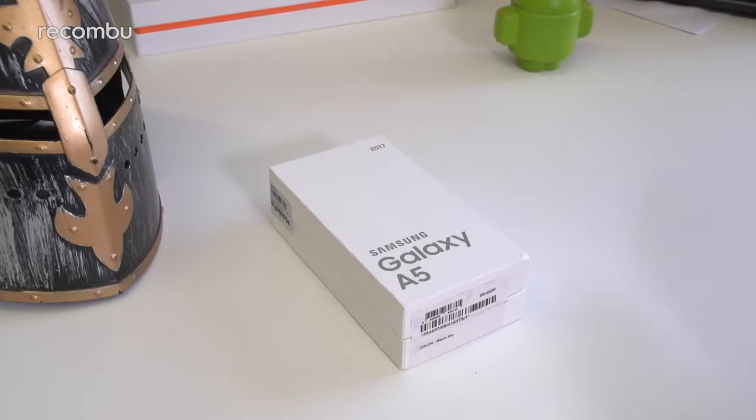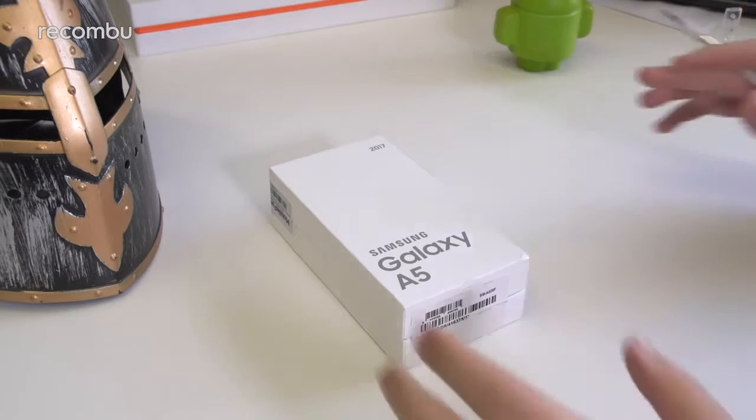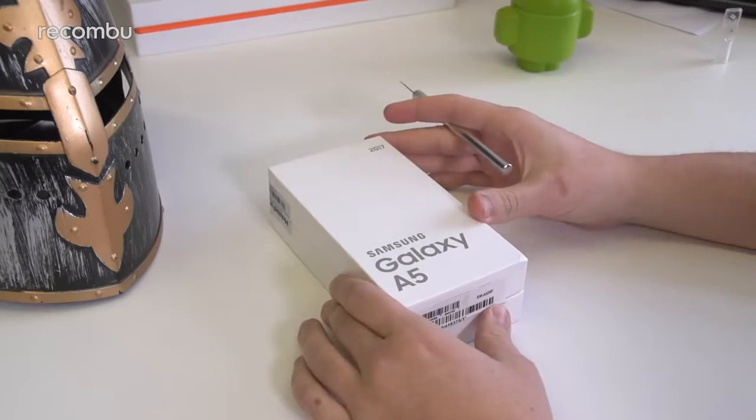Hi guys, it's Toddy here from Rekonbu, and we have just got our hands on the new 2017 version of the Samsung Galaxy A5, which is obviously the company's high-end mid-ranger, coming in after the likes of the Samsung Galaxy A7, S7 Edge, and Note 7 — although we don't really talk about that — and it's kind of fleshing out the company's product line for 2017.